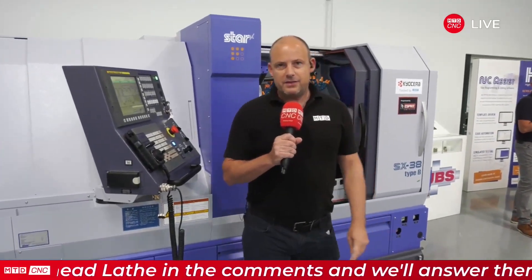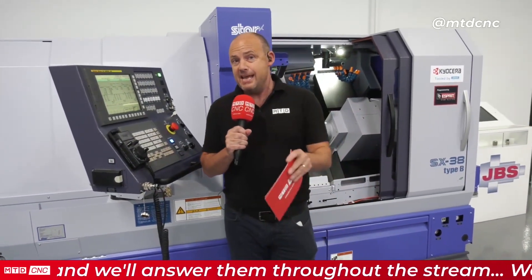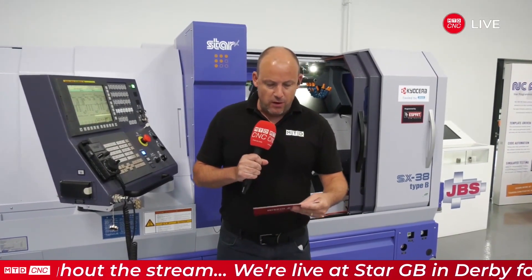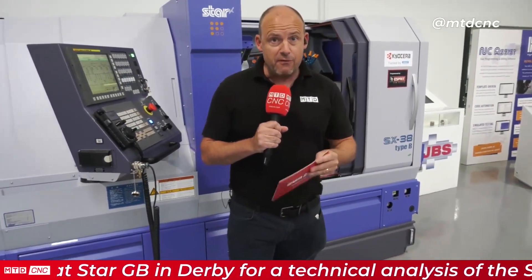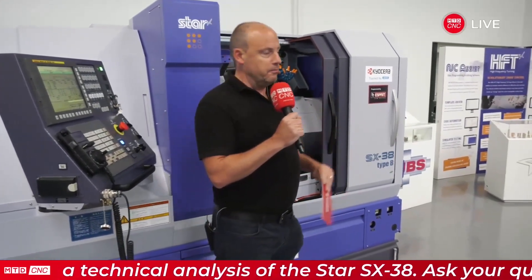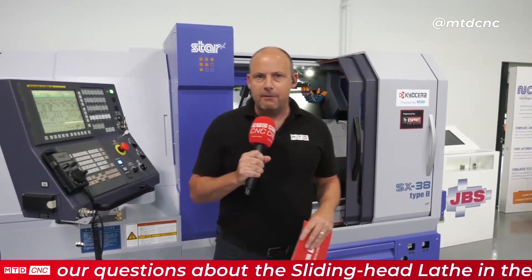We're going to be looking at this SX-38. I've looked at it at previous exhibitions — at EMO and also at the Star open house last year. It's a pretty colossal machine, certainly a powerhouse — very flat, flexible and very adaptable. I'm going to introduce Matt Pearson, who's one of the area sales managers, and I'm going to challenge him and ask him some questions about the machine.